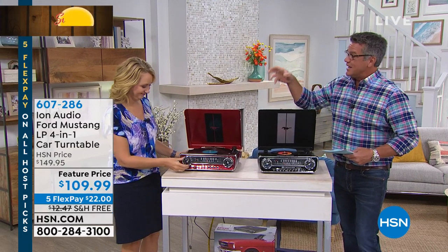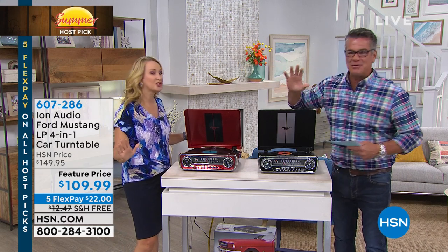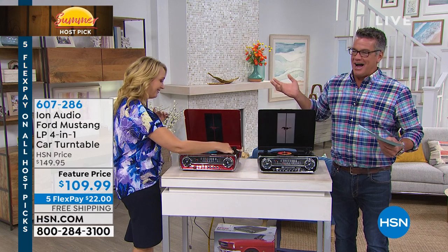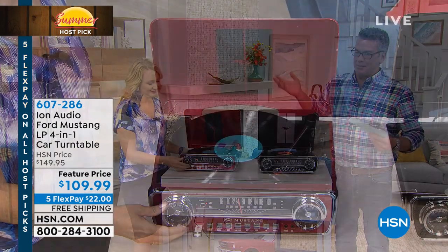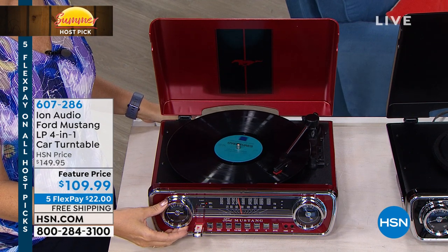Gifts of music in so many different ways, but I also think at this time of year, this is the best Father's Day gift ever. If you have not gotten a Father's Day gift, what we're talking about is our Ion Audio 1965 Ford Mustang replica car turntable. This has so many things going for it, it's ridiculous.